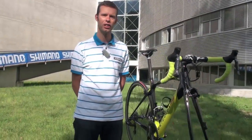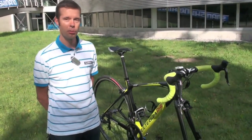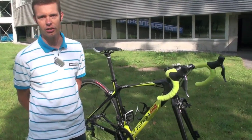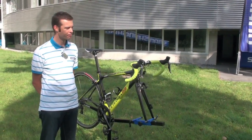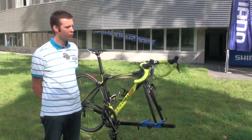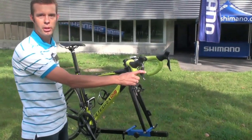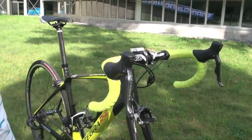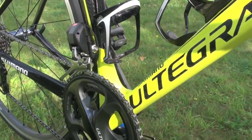Functionality is about the same as the Dura-Ace Di2 that was introduced a few years ago, but there are of course some differences. The price of the complete groupset, including the mechanical parts like crankset, cassette and chain, is about half the price of a Dura-Ace Di2 groupset. That's due to the use of some different materials, like aluminum brake levers instead of carbon for the Dura-Ace Di2, and also some other different materials, so that brings down the price a lot.